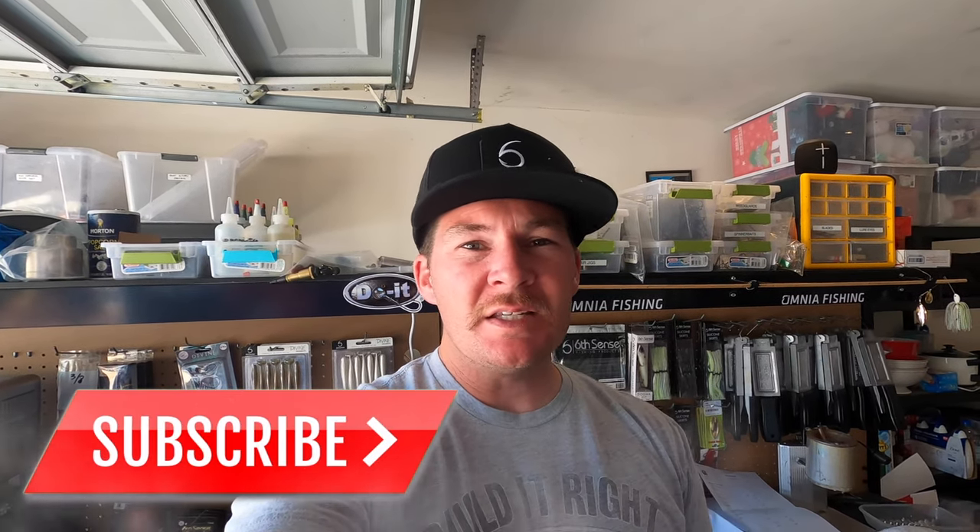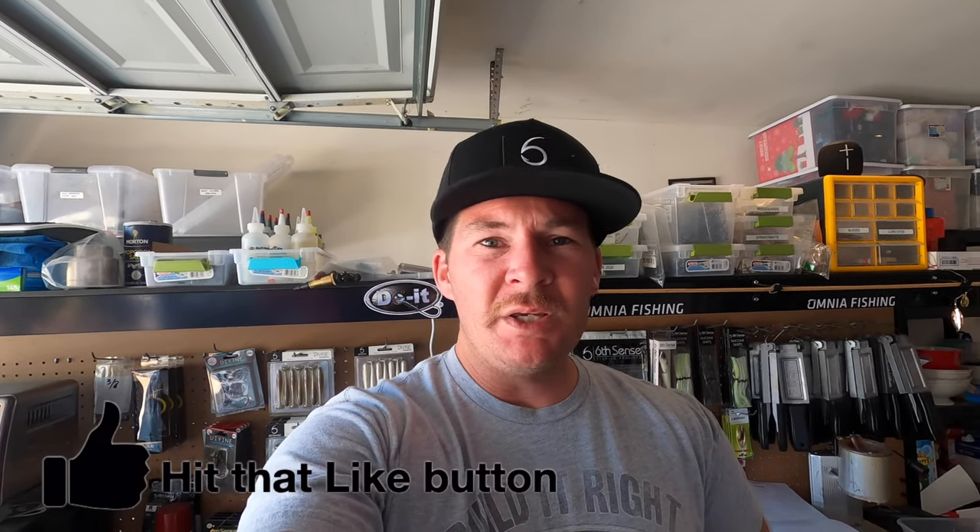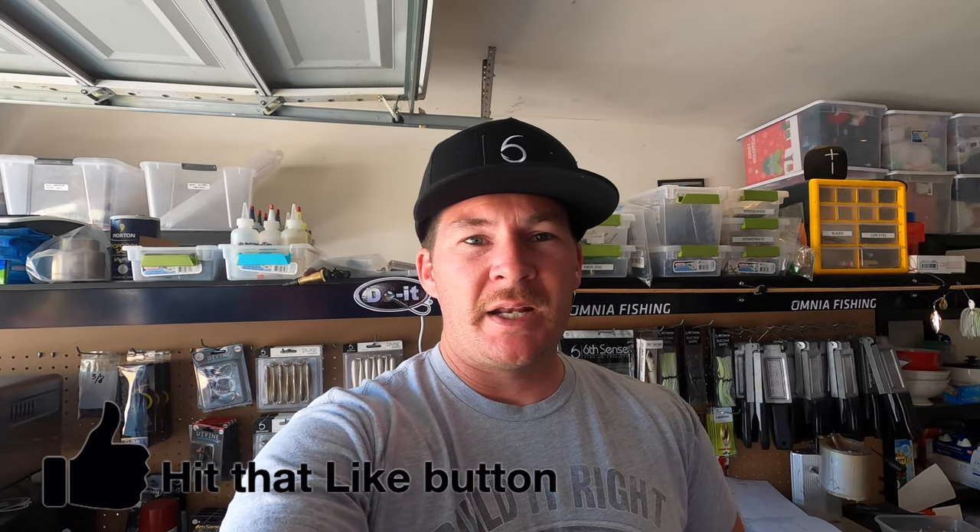Welcome back to the Bait Laboratory. Haven't done a tackle making video in a while, but we're out here in the garage making some ned worms — specifically peanut butter and jelly, also known as PB&J ned worms. I got a custom order that came in through my email and I'm going to fill it and put it on video for you guys. I've never made PB&J on video before. PB&J is a pretty staple color — I think every company on the planet makes a PB&J something, whether it's a worm, ned worm, whatever plastics.